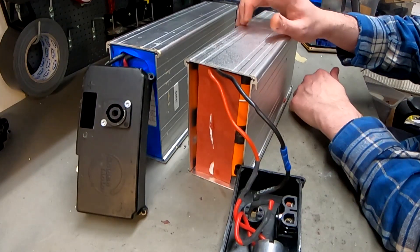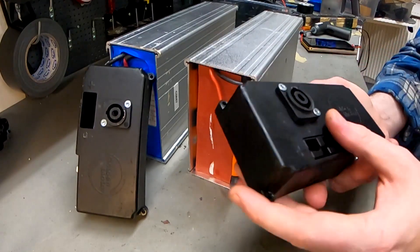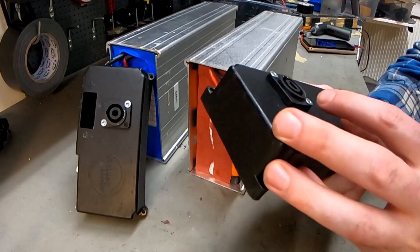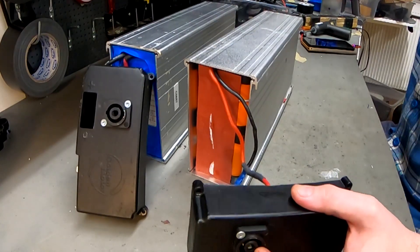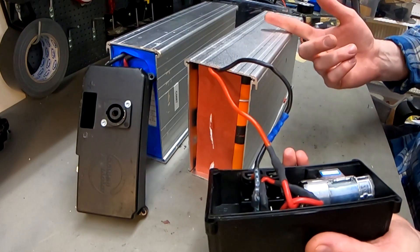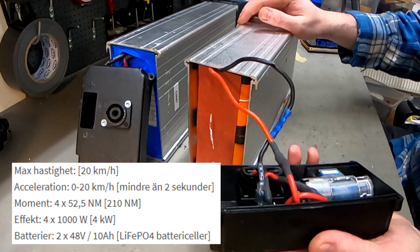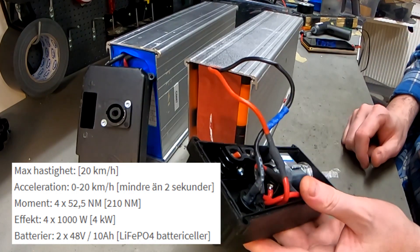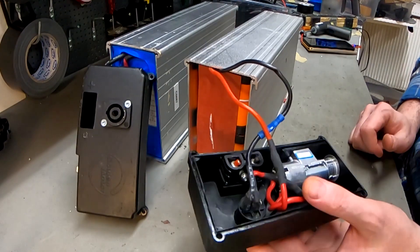These are 48V 10Ah batteries and they have been modified. I don't know if Golden Motors did that, but this is a Lichtenstein connector. I don't really like them but they're used because they're kind of waterproof. I don't know if they are rated for high power. They say this is 2,000W per battery or 4,000W per scooter, but they're really thin wires — I think aluminum — and it goes through the on/off switch.